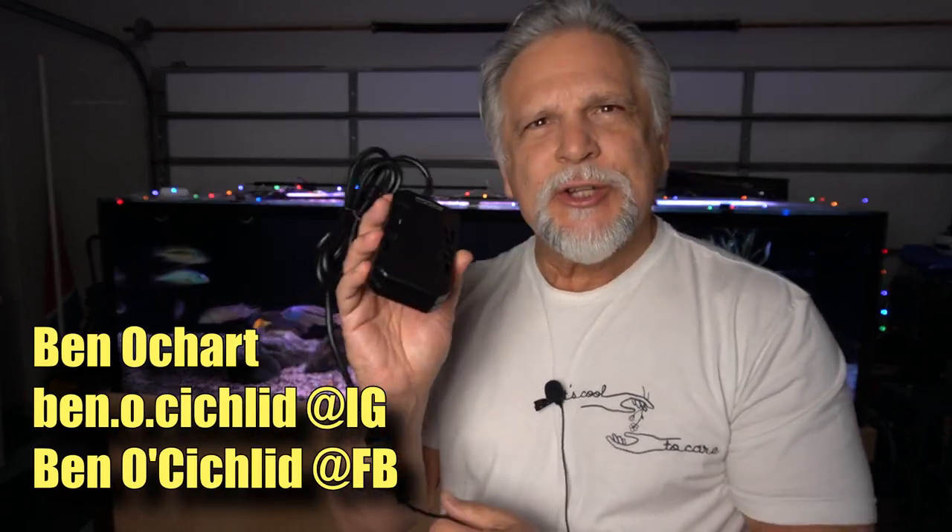So is this the perfect heater from the Aquarium Co-op? Let's talk about it in today's video.